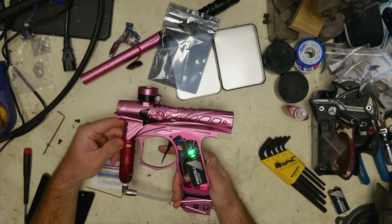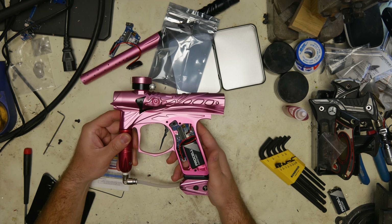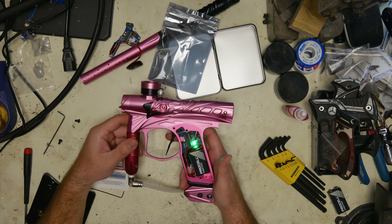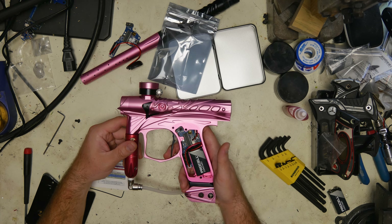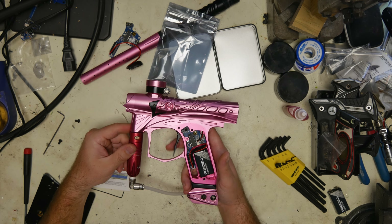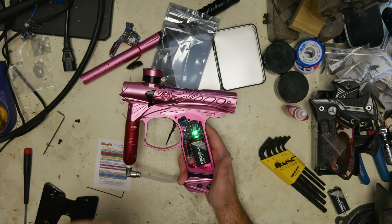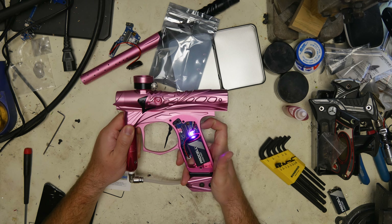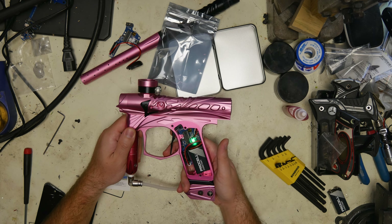To change a setting, hold the trigger and let go when the light's off. To check a setting before you change it, keep holding the trigger and count the flashes. It will flash to confirm it registered the change and you can move on. When you're done you just turn it off and turn it back on, and now you're back in play mode.